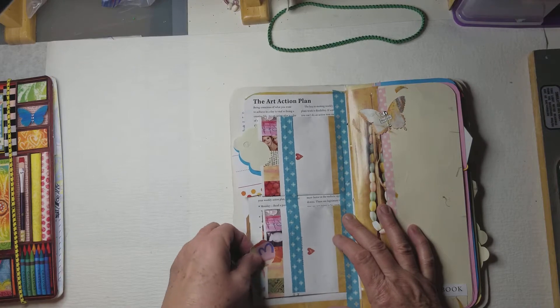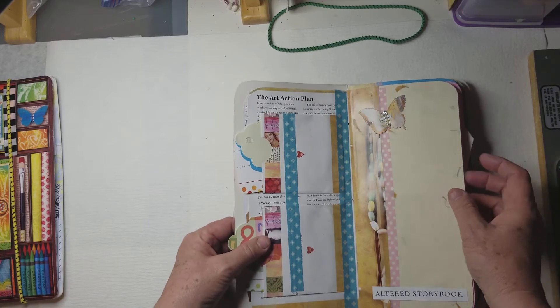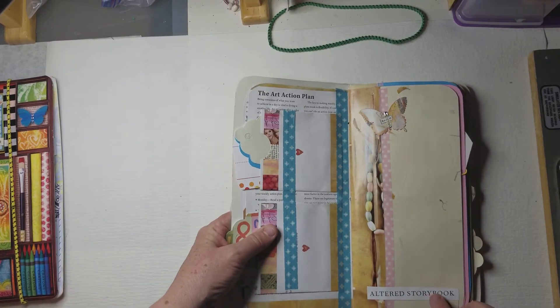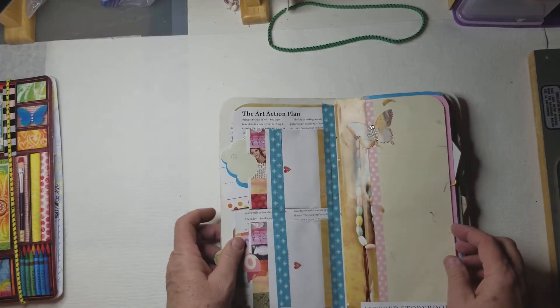Used mostly the book itself, and maybe a little bit of designer paper, but pretty much it. And I even used some of the words from the book, too. But it makes a really fun junk journal.